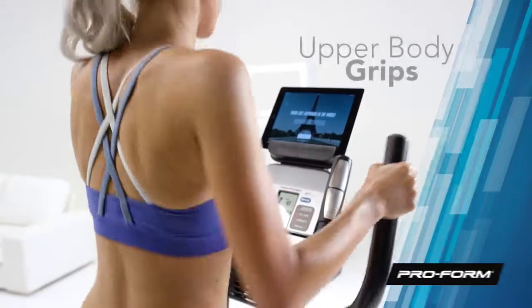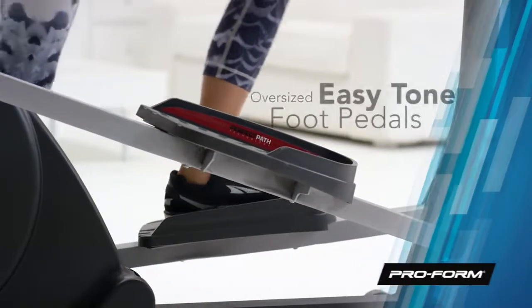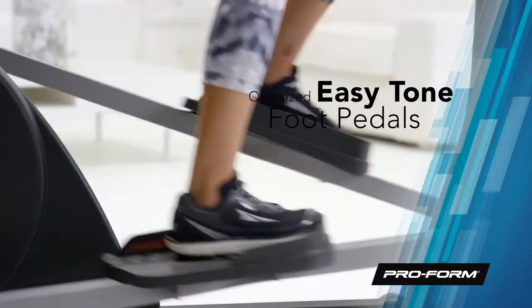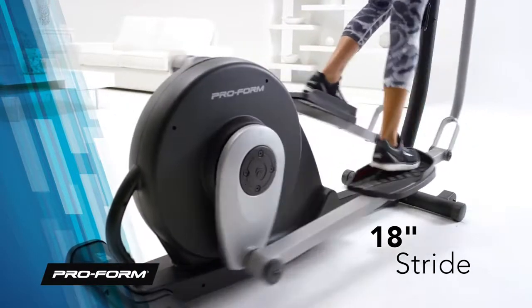Take hold of the upper body grips and effectively work your arms and core. The oversized easy tone pedals are enhanced to make your strides as comfortable as possible, and the full 18-inch stride length is designed for natural and comfortable movement.